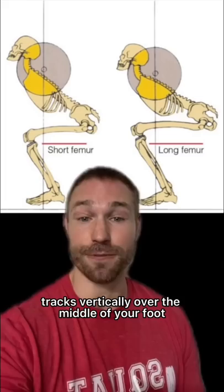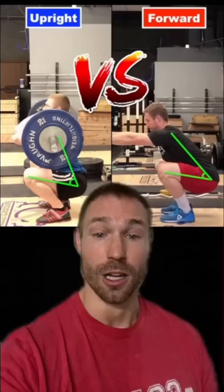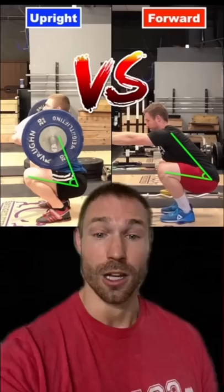Regardless of your femur length, the way you know you're doing a correct squat for your body is if the barbell tracks vertically over the middle of your foot when viewed from the side. Trunk lean can also change depending on the type of squat you're doing based on where the center of gravity is — a front squat is going to be more upright than a bodyweight squat. And if you want to be more upright, ankle mobility is the way to go.